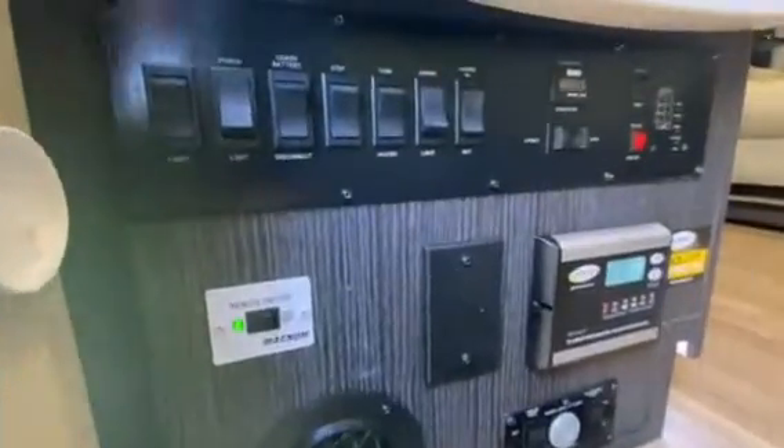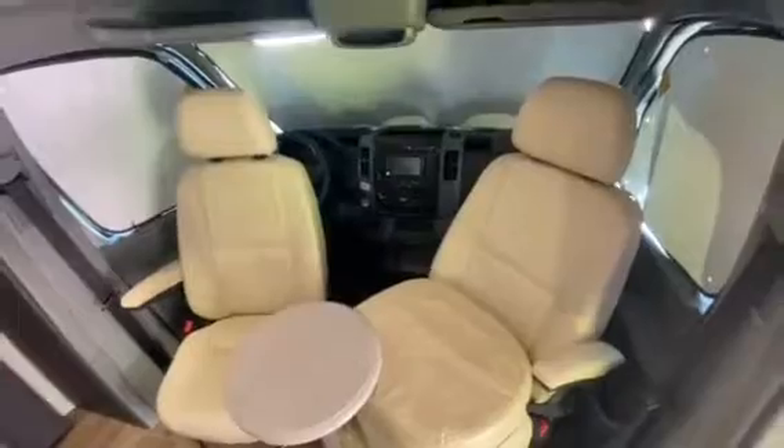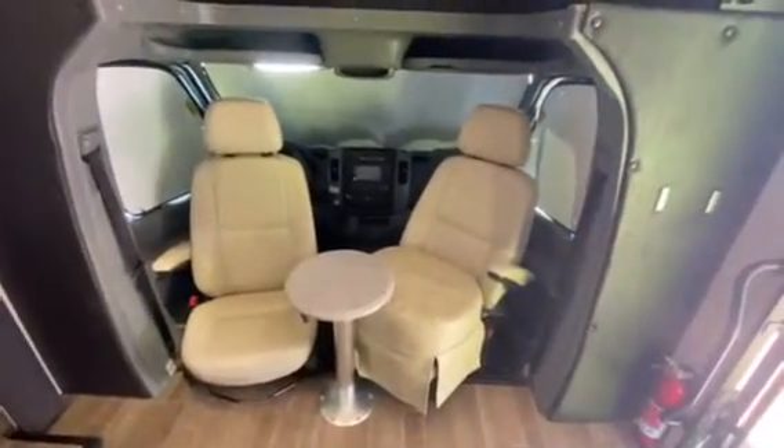Under this step is two marine grade AGM batteries, and here's your control panel. Both of the seats spin to be able to face the house.